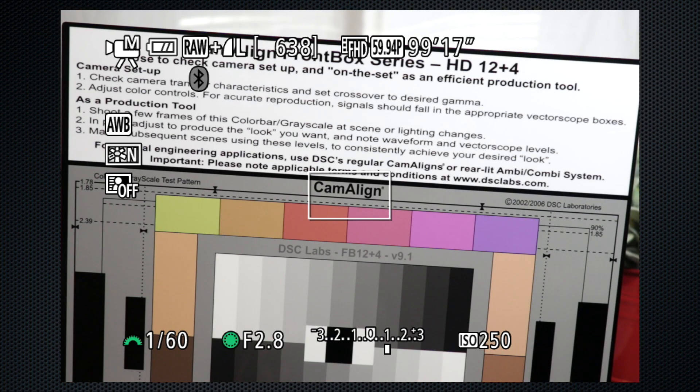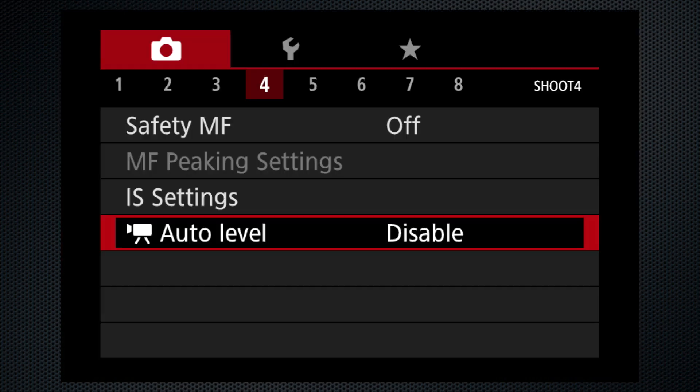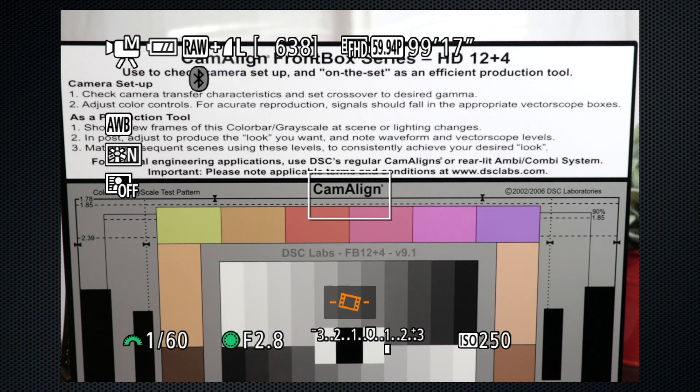Canon does offer an interesting auto-level feature, so even when the Mark III isn't quite level, activating the setting will level the shot. Between ad-libbing as well as walking and talking, I'm not the best candidate for vlogging, but I'm giving it a shot because it's got that nice swivel-out screen so you can see yourself as you're shooting — that makes it good for selfies as well.